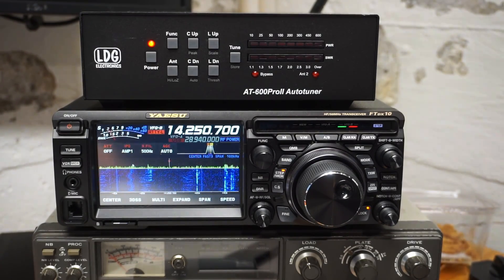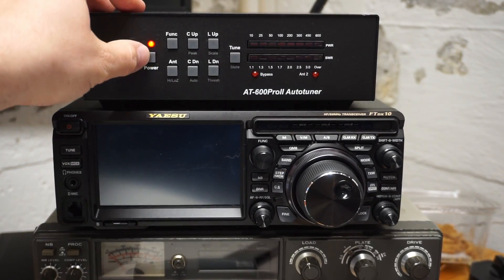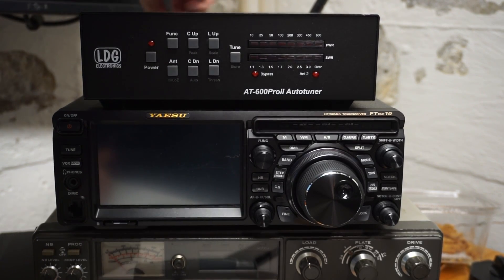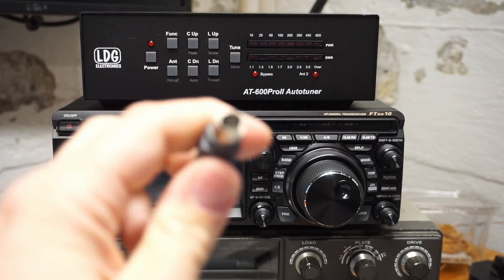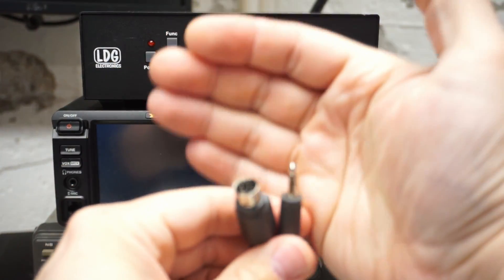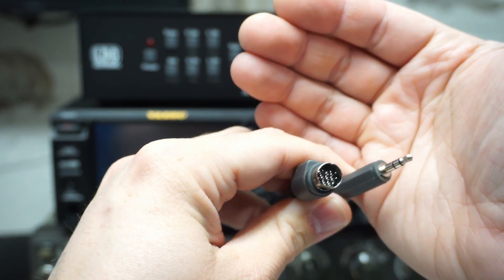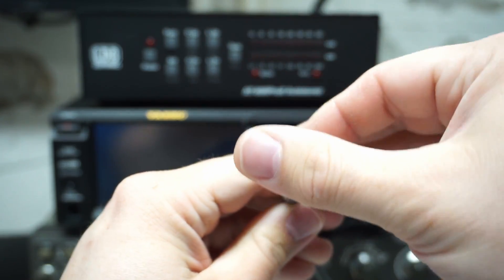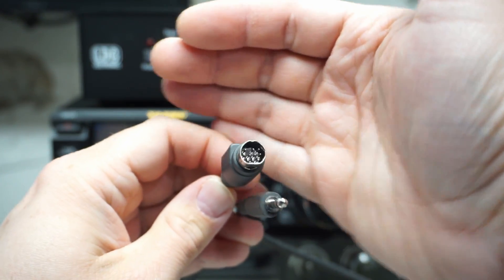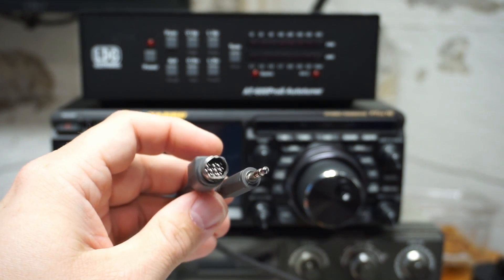I'm using the YACC2 cable, and I'll show that just in case folks are curious which one it is. It has two connectors: a standard eighth-inch mini jack that goes to the tuner, and a mini DIN that goes to the radio. On the radio side, it plugs into the linear jack, not the radio's tuner jack.